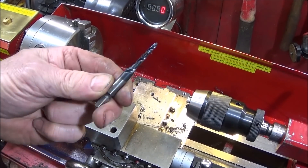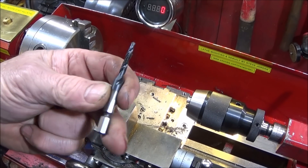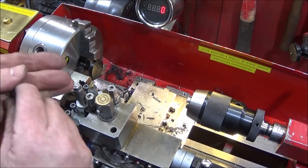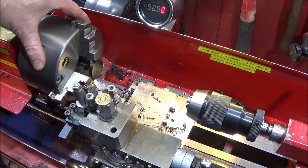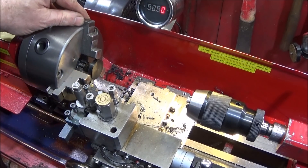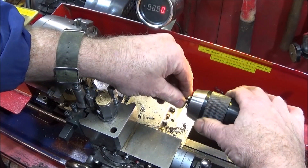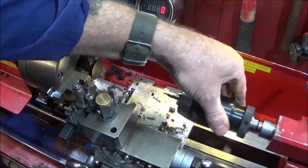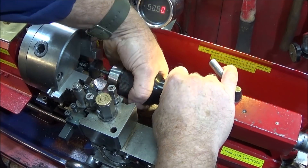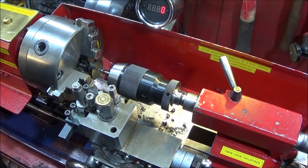You can also use these combination drill taps on the lathe as well, with care — the smaller ones at least. This is the 4 millimeter one and I'm going to send it into this Delrin disc here, which is about 6 to 7 millimeters thick. I'll just centre it up. Incidentally these chucks are absolutely brilliant to hold and tighten up very easily, like I said earlier.